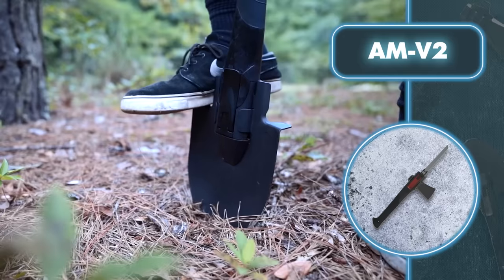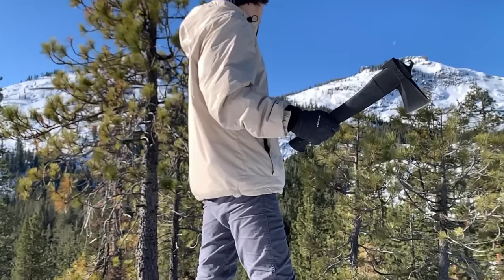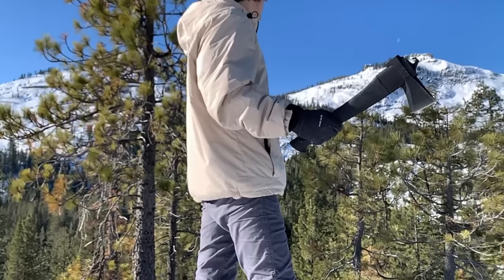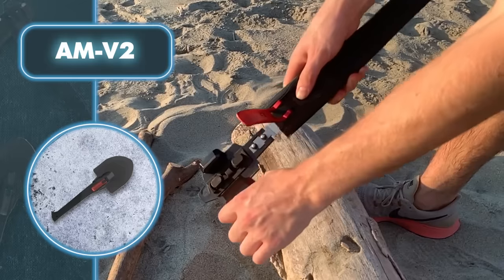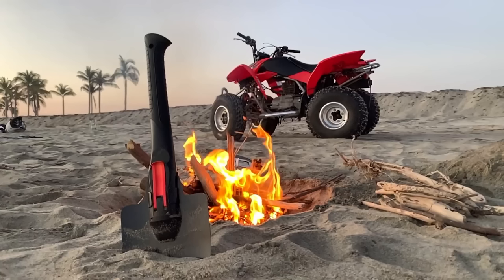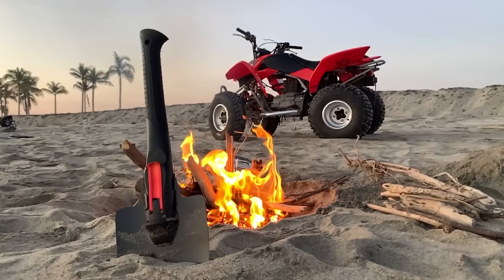The second head is an axe, perfect for splitting firewood and outdoor tasks. It has a built-in hook for opening bottles and holding cookware over a campfire, and the flat side can double as a hammer. The third head is a replaceable saw blade that makes cutting wood simple. There's also a smaller axe head tucked on the side of the saw head for lighter jobs.